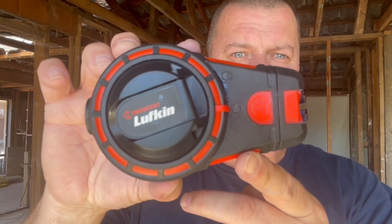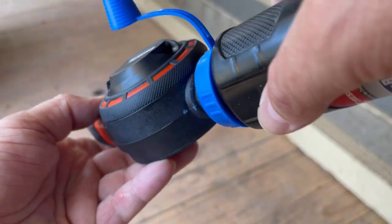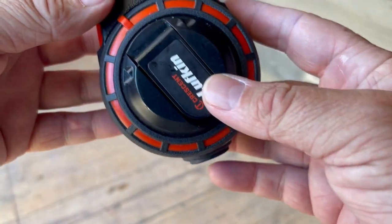Let's have a quick look and get into it. Starting with filling it up — a few squeezes and you'll always get a little bit of chalk. There's a one-way valve on the end so the chalk doesn't fall out.